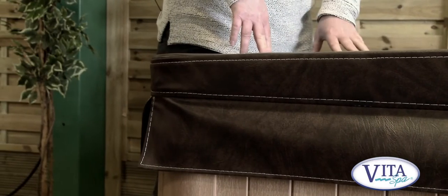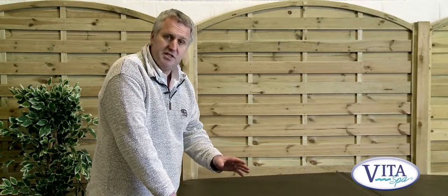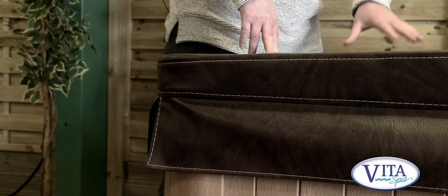One of the other most important features of the spa is the cover. You need to have a good quality spa cover to keep that heat locked in. So we at VitaSpa use a very thick and durable spa cover.